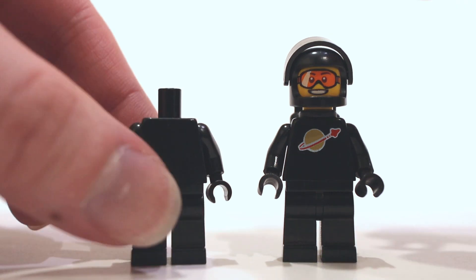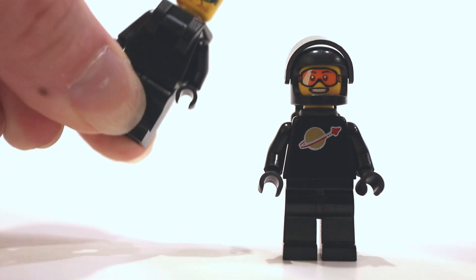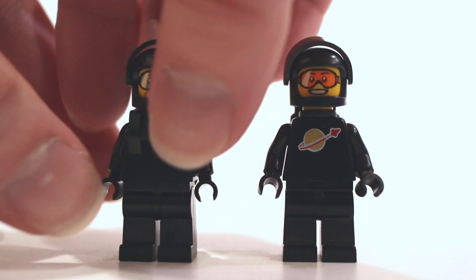I buy plain torsos and put on minifigure body wear. Having these Spacemen paired with the real deals helps them to better blend into your displays and whatever builds you make.